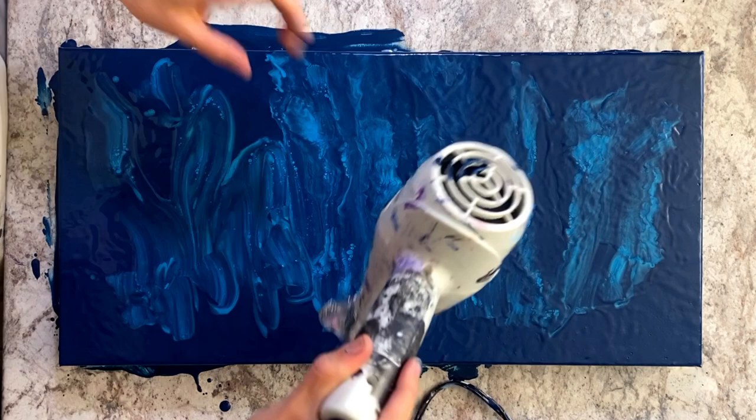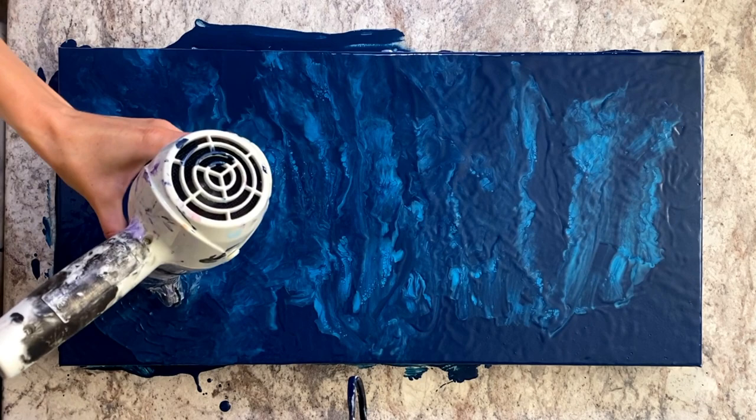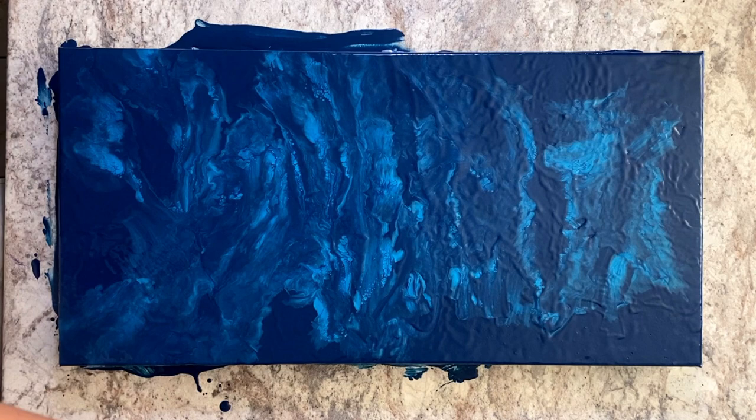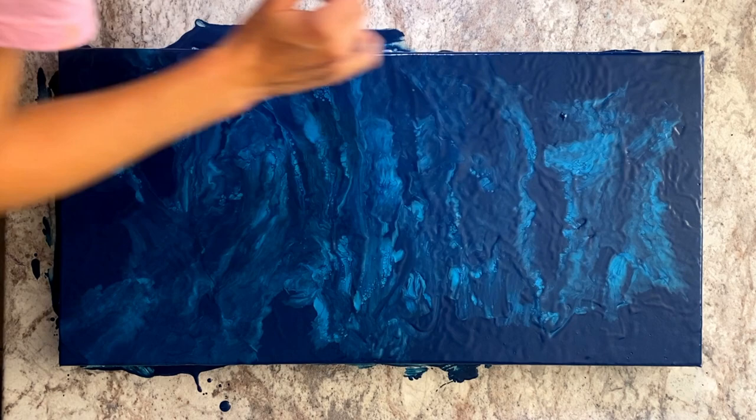As you may have guessed from the intro, this is a vertical piece, but I'm showing you the process in the horizontal orientation so you have a bigger screen to look at. After this I do a quick torch just to make sure there are no bubbles hiding in there.